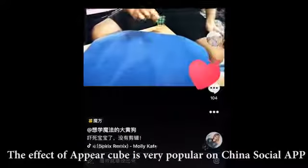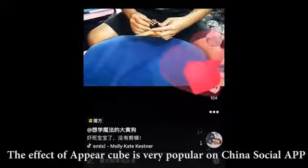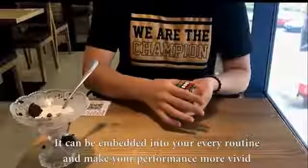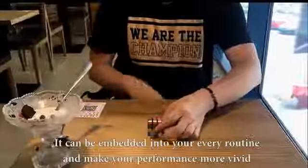The effect of a pear cube is very popular on China's social apps. The best part is that this time we use double gimmicks. It can be embedded in your every routine and make your performance more vivid.